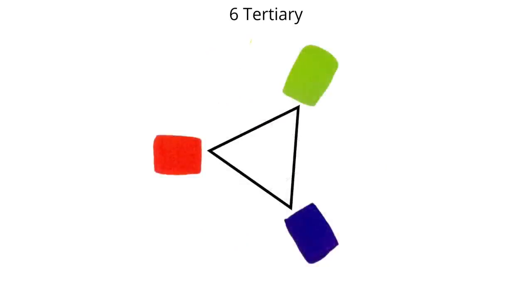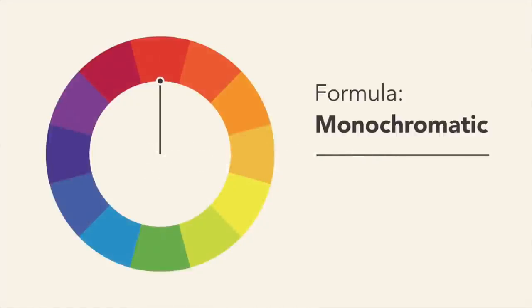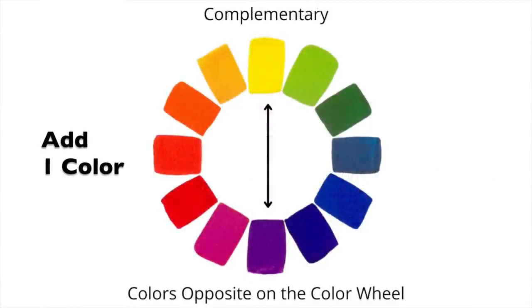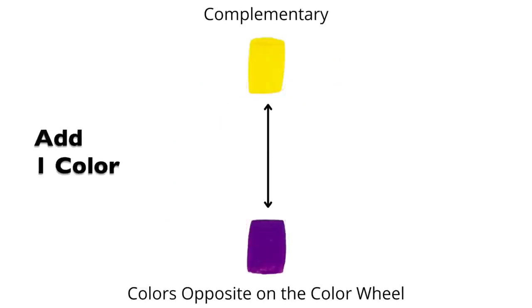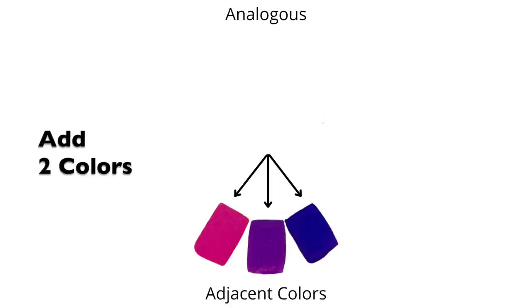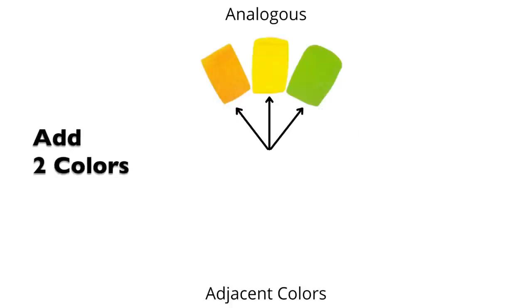Now that we understand some of the logic behind the color wheel, let's go over the different color palettes. Perhaps the simplest is the monochromatic color palette — basically choosing one color and using different values of that color, lightness or darkness. Creating paintings with a monochromatic color scheme is an excellent exercise in learning about value. With the next complementary color palette, we add one color. Complements are colors that are opposite on the color wheel. The next arrangement is called analogous color, where we add two colors adjacent to your original color choice. I find these create a visually pleasing and calming display of color.